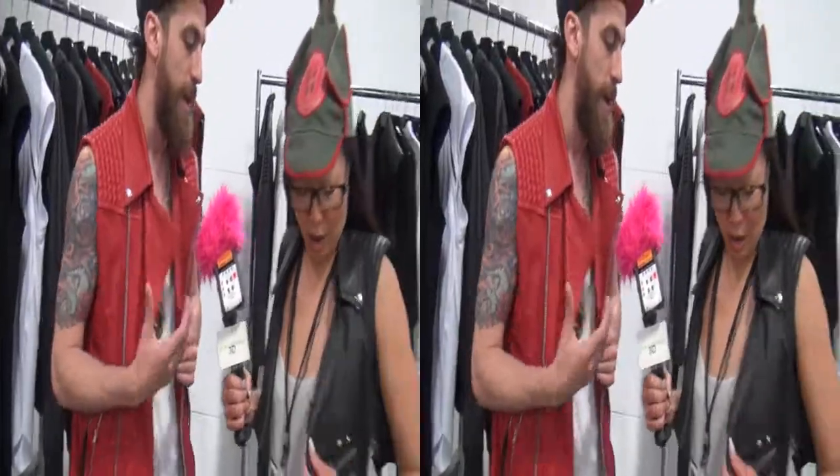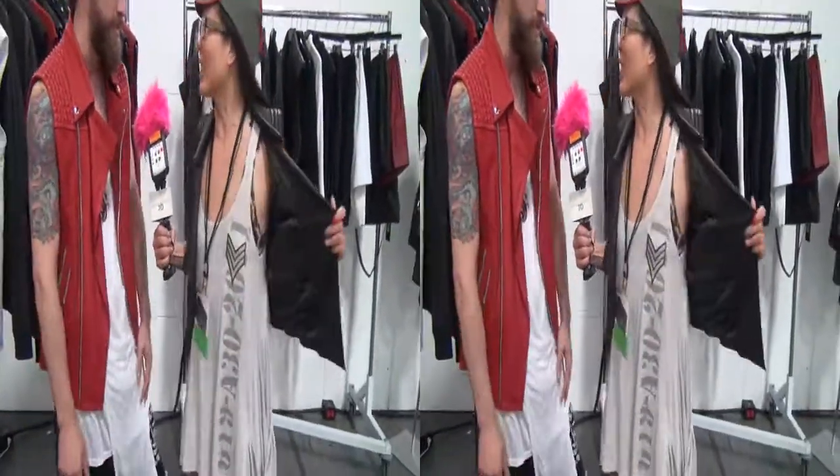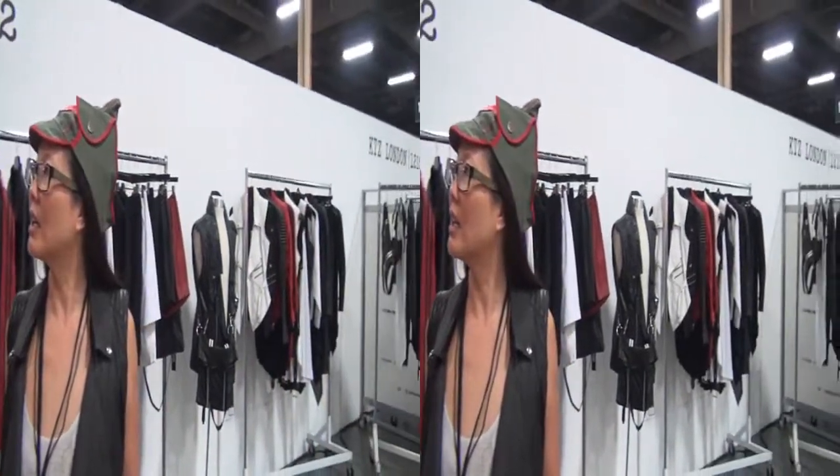We've been able to continue on that trend this season as well. Since it's spring/summer 13, the one discrepancy people always think is that leather is going to be heavy and hot. We've been able to achieve a lightweight, supple sheepskin version of classic motorcycle silhouettes. You'll see a lot of classic motorcycle gang influence with a little bit of a twist, using lighter weight materials — some nylon, cotton poly blends — to make it a little more airy and lighter.